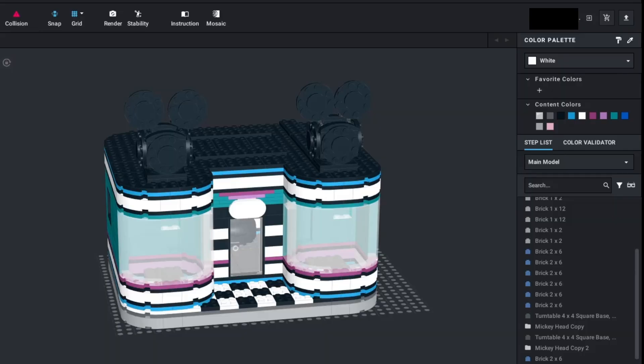Hello, everybody. I'm Chris Fargo and welcome back to another video. As I said in my Taco Bell video, I'm working on buildings for a Lego train layout and I'm continuing on with this theme — the Disney Store.